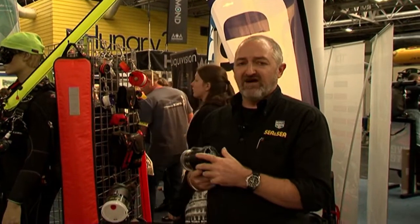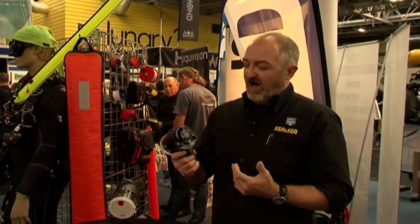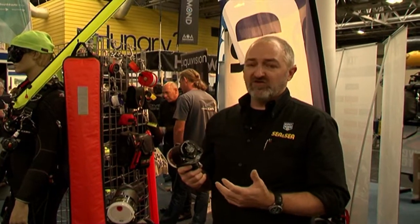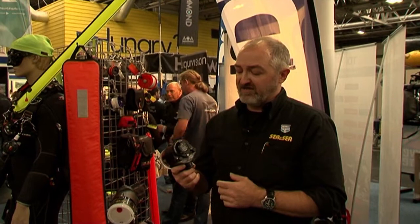Hello, my name is Geoff Sharples from CNC and I'm here today with a strobe from Japan, the YSD2. It takes all the positive points from the YSD1 and improves on a lot of things.